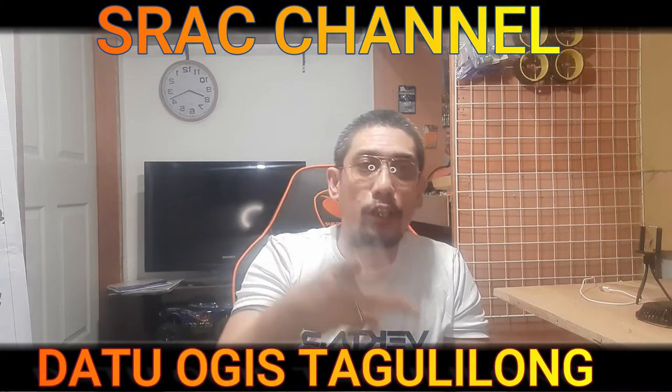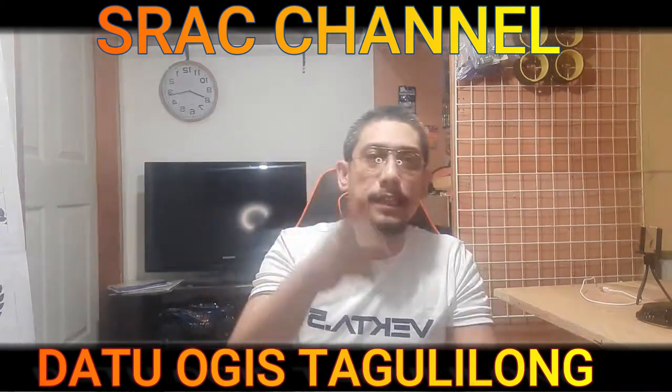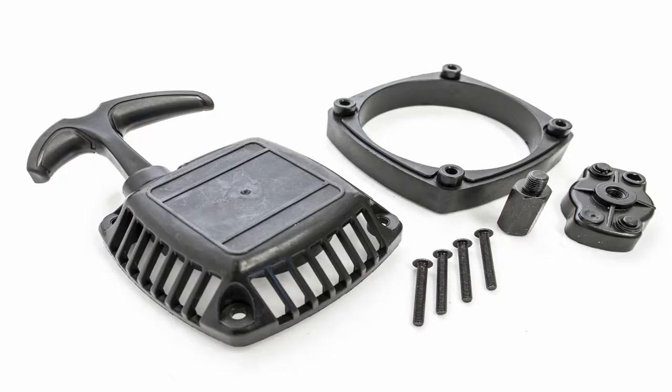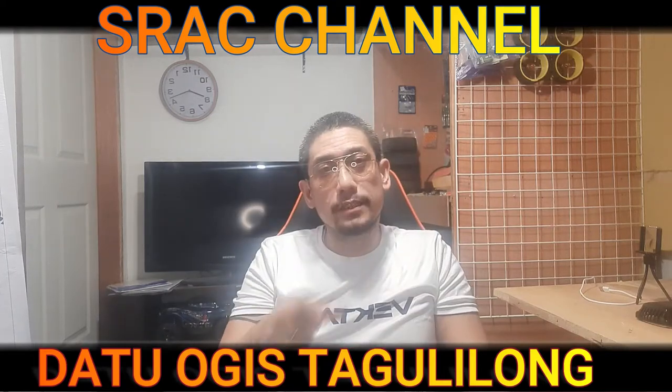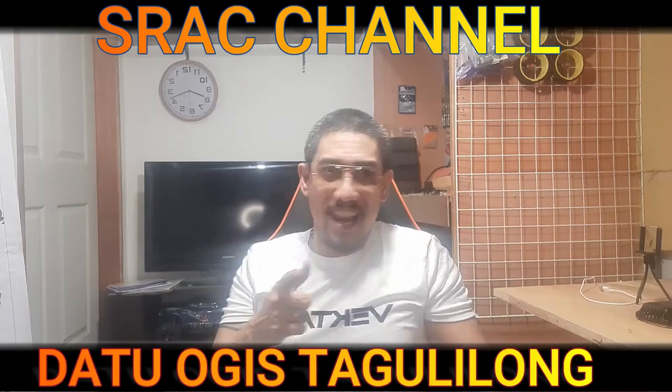Good day once again, mga boss. This is the continuation of part one, hence this is part two. In this episode we are going to compare the stock pull start and the aftermarket pull start, and also we are going to install our easy start pull start. Without further ado, let's roll.